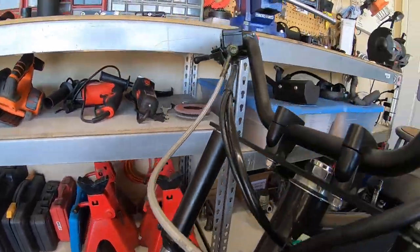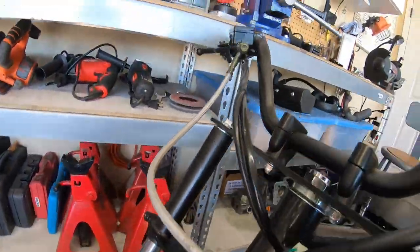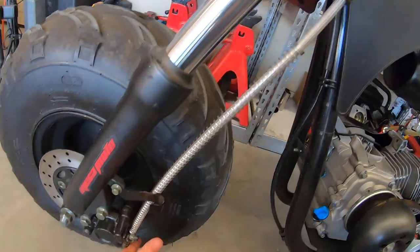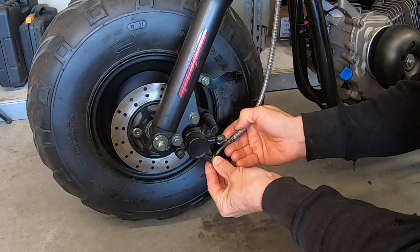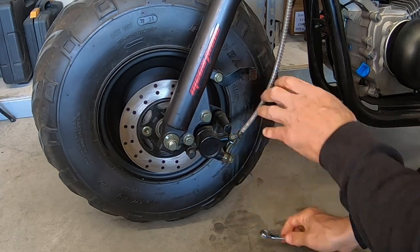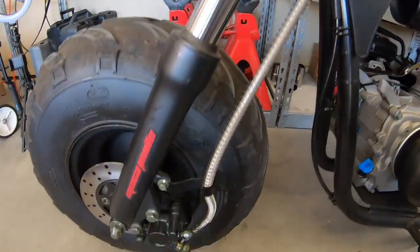Yeah, looks like it'll work. It gives me a lot of extra line — they'll give me plenty. I think this will be about the perfect length for this bike. That looks pretty good — yeah, that gives me plenty of room. Looks nice on there.